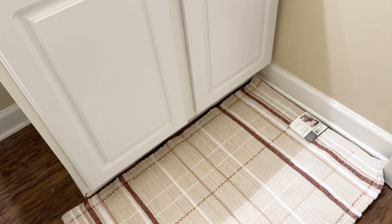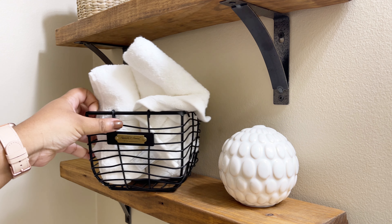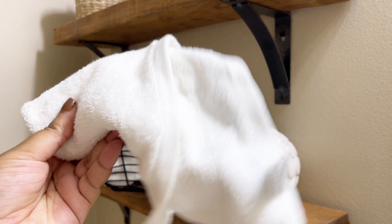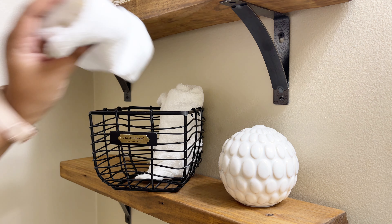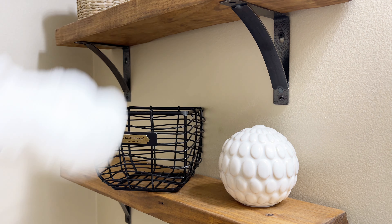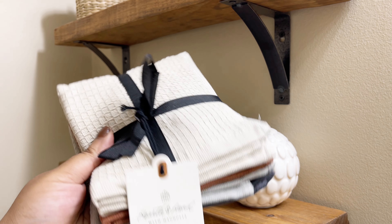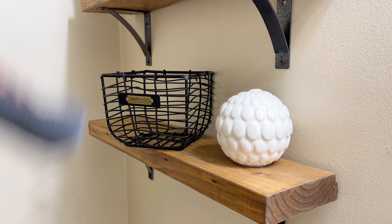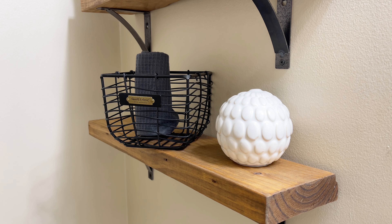If you watched my entryway video, I said I was going to find a place for that rug — I did, and I'm putting it here. My son grabbed one of the decorative towels, so I'm going to show you what I'm doing with those towels now. I got these from Hearth and Hand — they're actually dish towels, but I use a sponge for dishes. I saw those colors and knew exactly where they'd go: in this basket, which is also from Hearth and Hand.